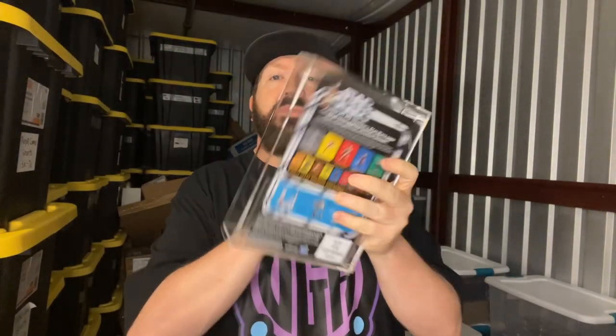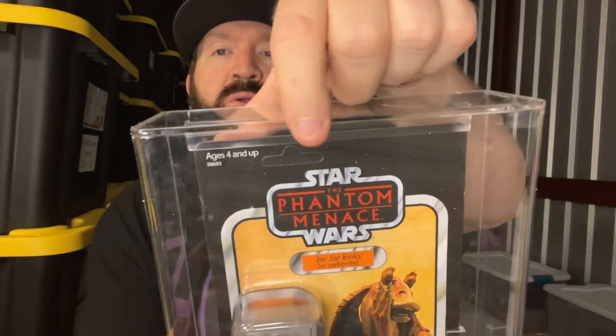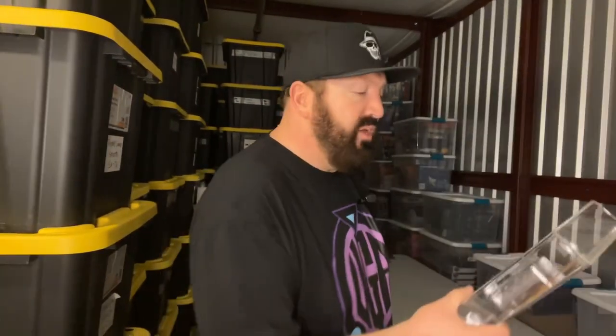I've seen this figure go anywhere from $700 to $1,200, $1,300. I've been hunting for this for a long time for the right price and the right shape, and this thing looks perfect. You can tell they shipped it in this awesome acrylic case — it's not punched. This is obviously wasn't meant for retail stores, but this is like a crown jewel of my collection. So that's pretty awesome, I got to share this with you all.